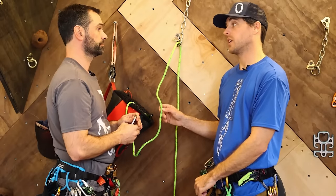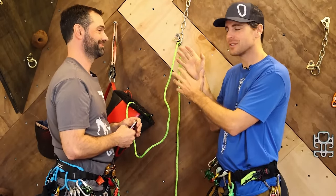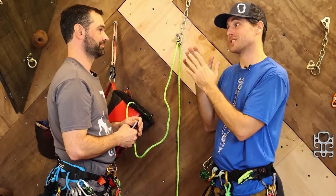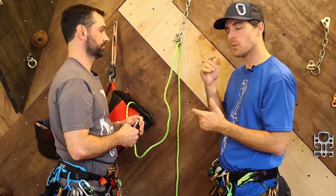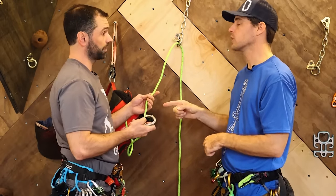We actually found it broke even higher — not that you need it to break higher for a rappel. Breaking strength is not really the issue as much as abrasion. But it's way, way easier to untie, and I use it a lot.